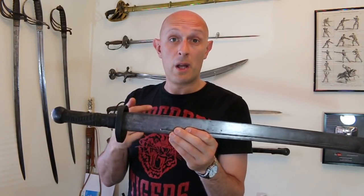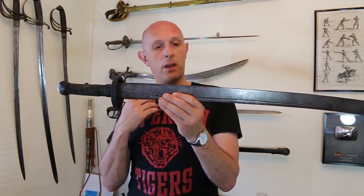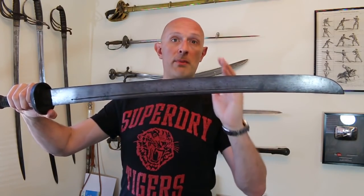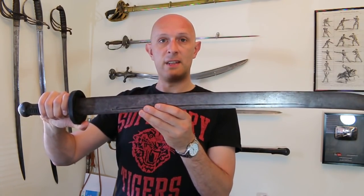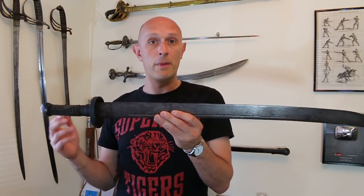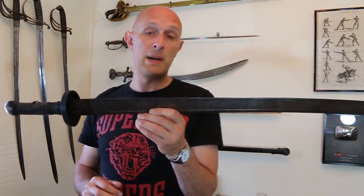This particular example I would regard, amongst 19th century examples — while it's the first one I've owned, I've seen and handled many over the years — as a particularly large and heavy example. Most 19th century Dao I have seen tend to have shorter blades, usually around 26 inches, and are lighter than this. This is a beefy weapon, comparable with a European falchion — a large falchion, something like the Conyers falchion — and the total weight is about 1,350 grams, that is about three pounds, which is fairly heavy for a one-handed sword.